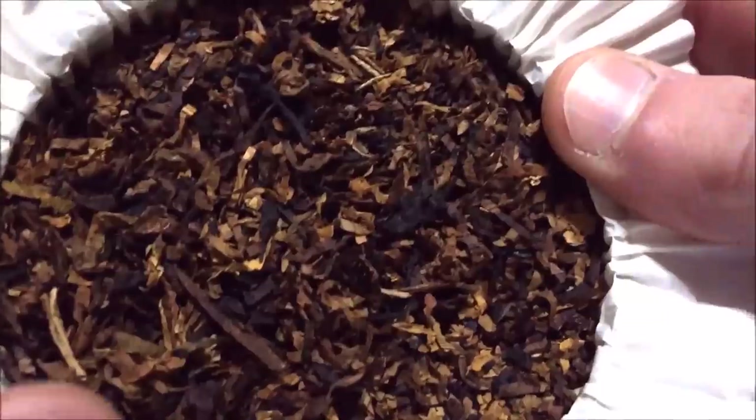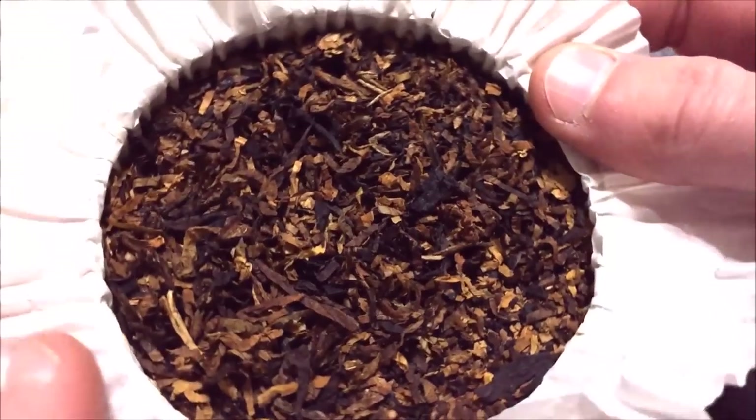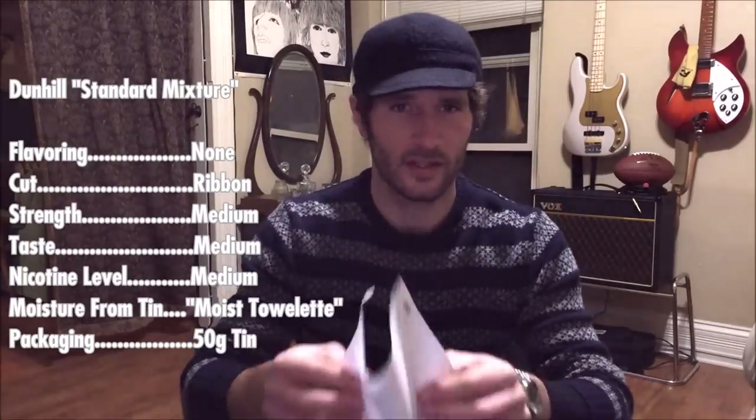Quite lovely — what we've come to expect from these Orlik-produced Dunhill blends. Now let us continue with the vital statistics.